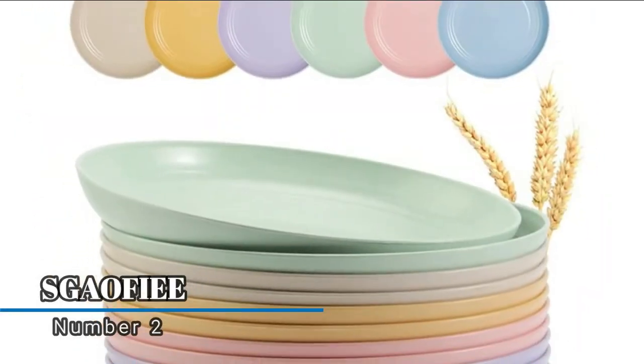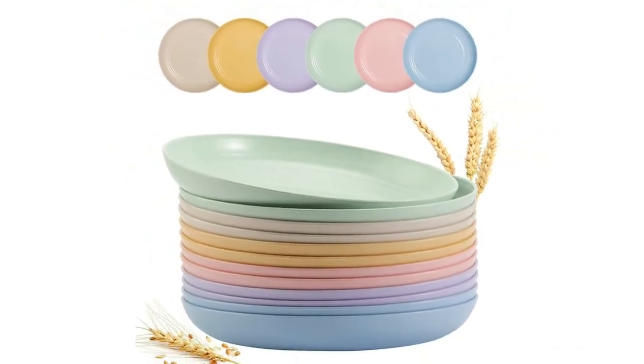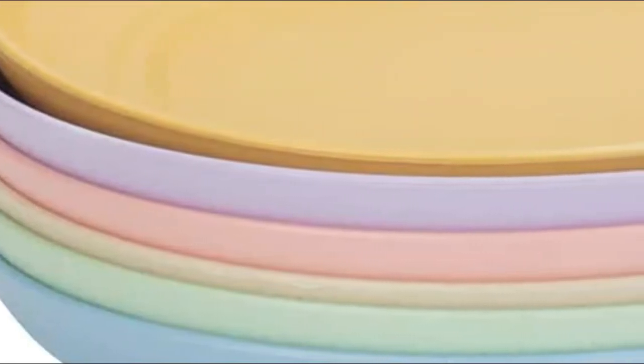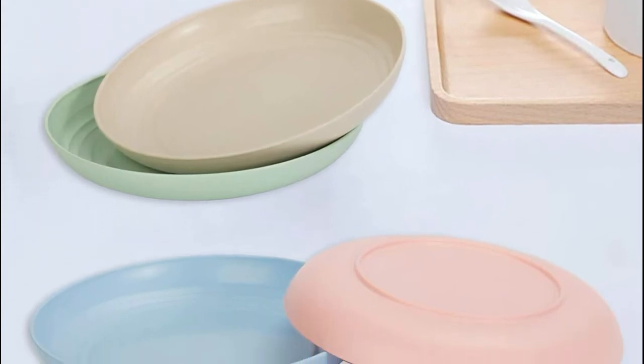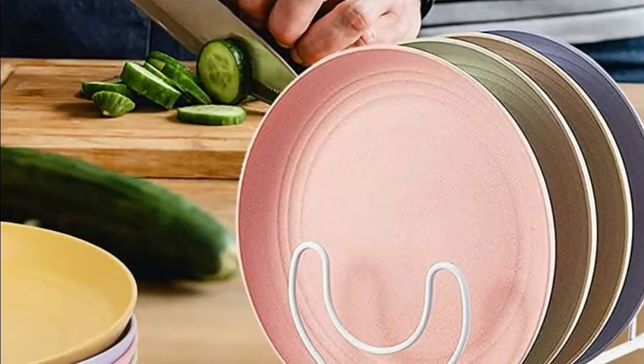Number two: Scalfee. Unbreakable wheat straw plates that are deep enough for dessert, snacks, salad, fruit, and dinner. Great for parties, picnics, camping, and everyday meals at home, school, office, or outdoor travel. Temperature resistance reaches up to 248 degrees Fahrenheit. Do not microwave on high for more than three minutes. Easy to clean, designed with space-saving style and smooth rounded edges.